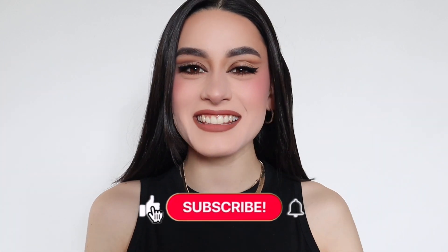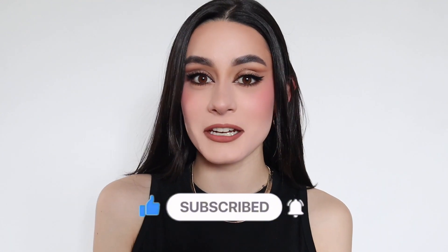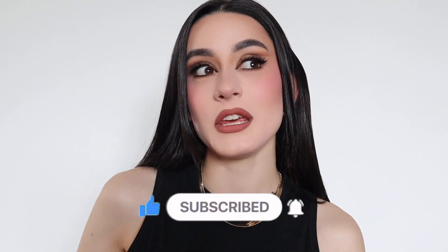Hello MOVA lovers, this is Isa — it's really nice to meet you, welcome to MOVA Cosmetics YouTube channel! Today I'm going to be walking you through this eye makeup tutorial that I did with our Laura palette, which is from the Laura and Lucelli duo palettes. We're going to have so much fun playing with all MOVA products in this channel. We are beginning a little soft, a little neutral — we're going to recreate this graphic but neutral eye makeup with this little palette.